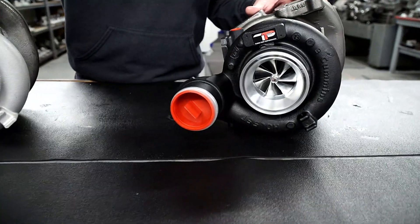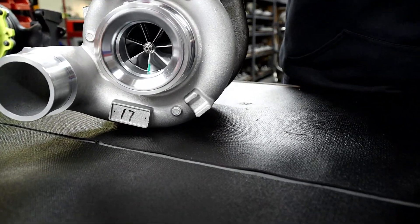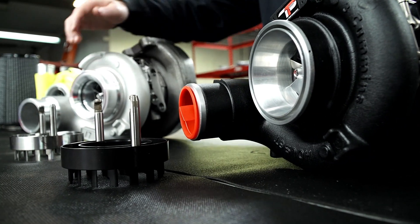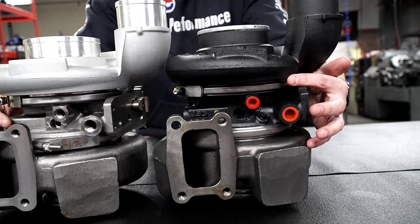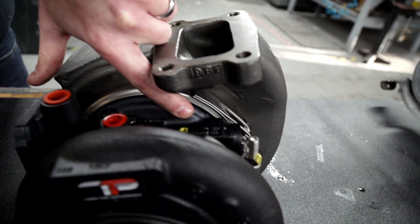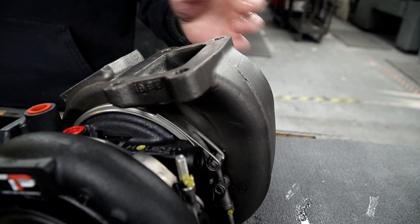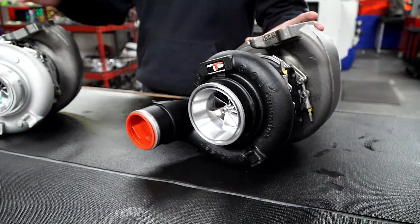A couple of things you might notice that are different: the compressor housings. The aftermarket copy does not have any insignia, logos, or part numbers on the compressor housing. Most importantly is the center housing. If you look at the center housings comparing the two, for the Holset you will see 'Holset' and part numbers cast into the center housings.